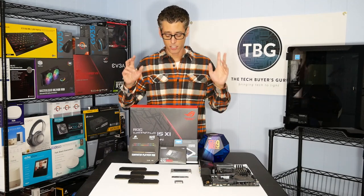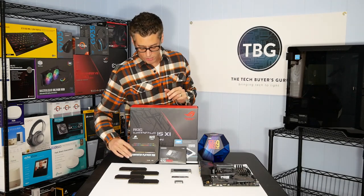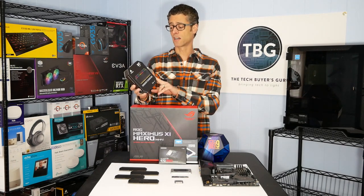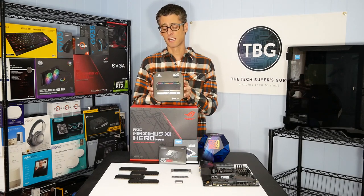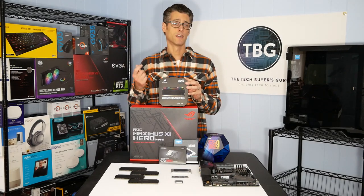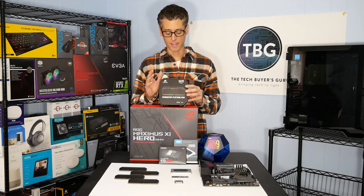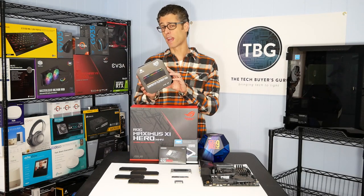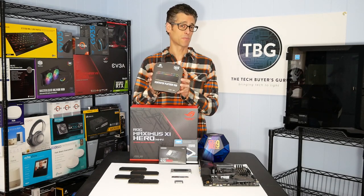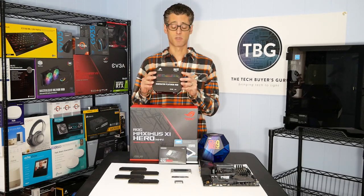Before we get into the details, I'd like to thank the two premier sponsors of this episode. First is Corsair, which has supplied its brand new Dominator Platinum RGB RAM kit — a DDR4 3600, 32-gigabyte kit. This combines the build quality and memory chip quality of the Dominator series with the RGB lighting of its Vengeance series. They're premiering a new RGB technology in this kit that's brighter and more colorful than any RGB system on the market previously.